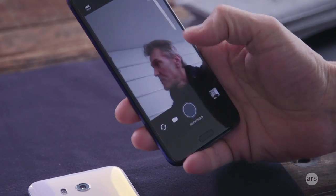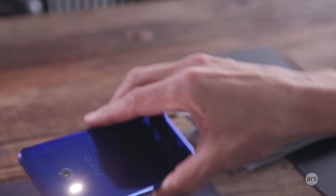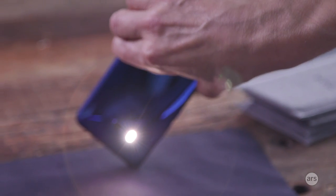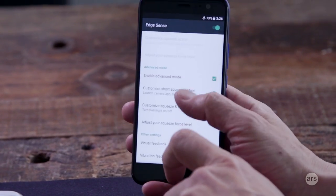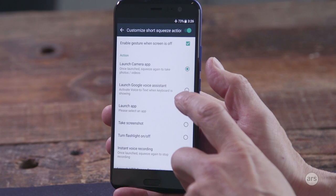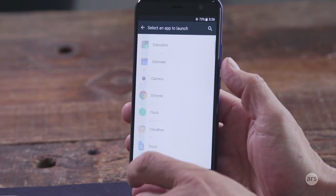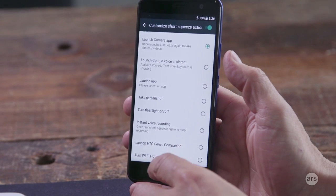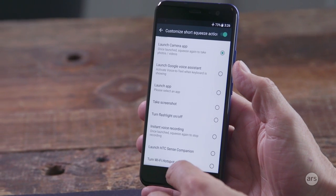So you don't have to reach across the screen for the most popularly used actions on your device. There are two ways of getting into this: a short press or a long press. If I do a long press, I've got that set to turn the LED flashlight on — a long press again turns it off. For the short squeeze action I can define the function, or there's a longer sustained squeeze. Options include: enable the gesture when the screen's off, launch the camera app, launch Google Voice Assistant, launch any app, take a screenshot, turn the flashlight on and off, instant voice recording, launch HTC Sense Companion — our AI engine — and also turn the Wi-Fi hotspot on and off.